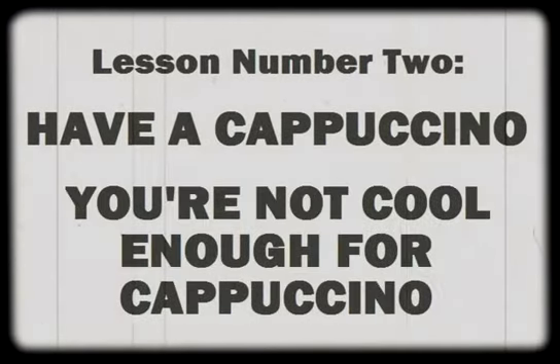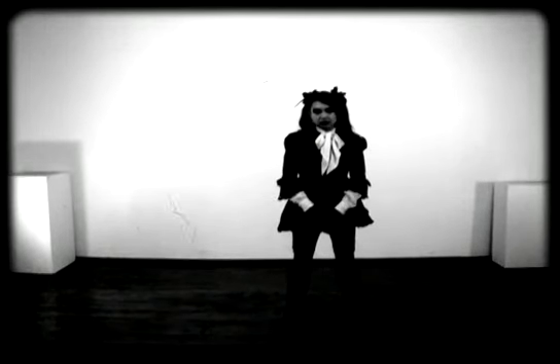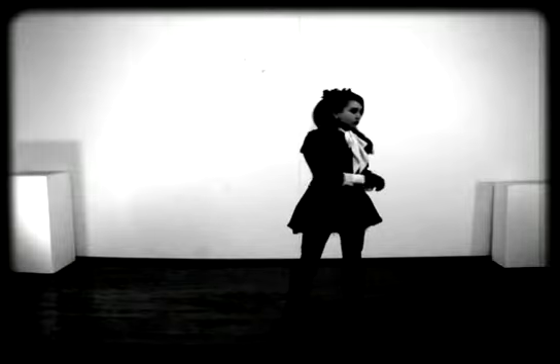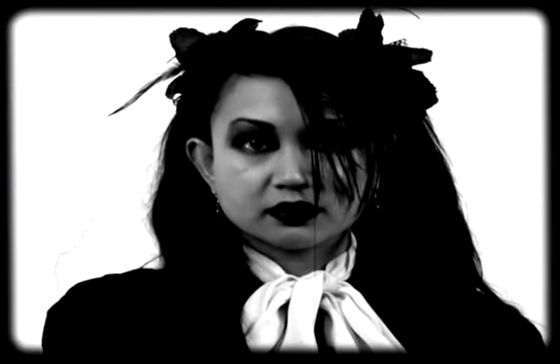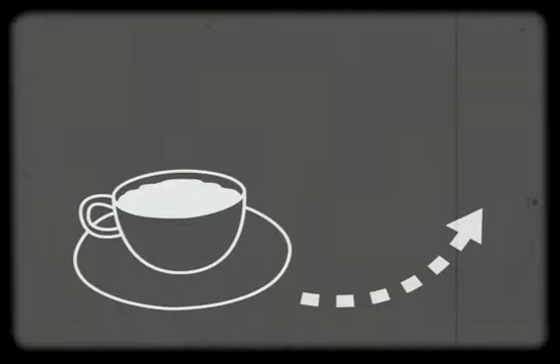Lesson number two: Have a cappuccino. You're not cool enough for cappuccino. Now you are ready to learn the second fundamental goth dance move. Imagine you are holding a warm cup of cappuccino. Offer that cup of cappuccino to a friend. Now imagine that the person to whom you are offering the cup of cappuccino is unworthy of cappuccino. Make the offer again, but this time withdraw the cup.